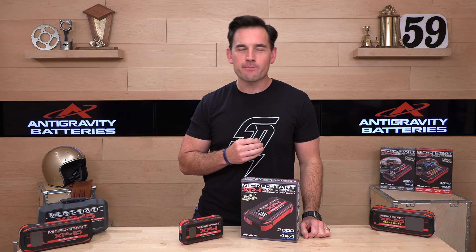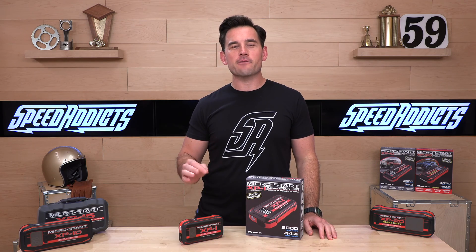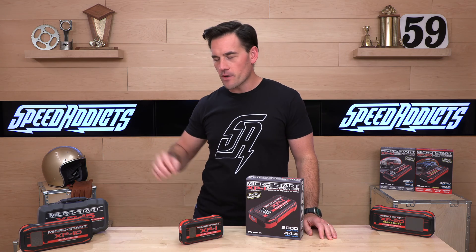Today we're going to unbox the Anti-Gravity XP-1 MicroStar, the new XP-1 2nd Gen.